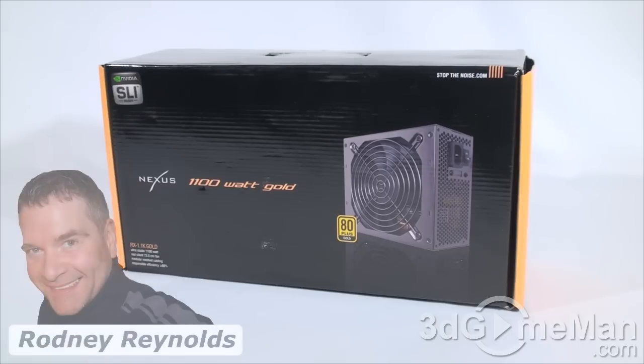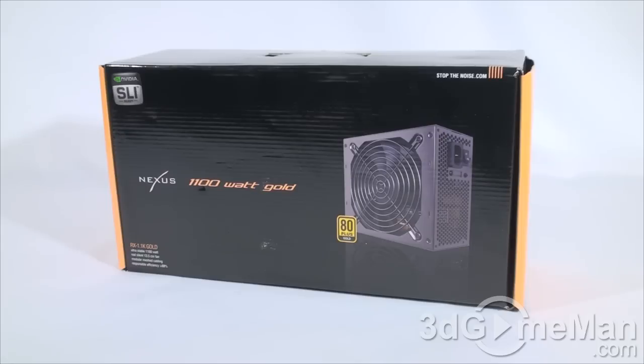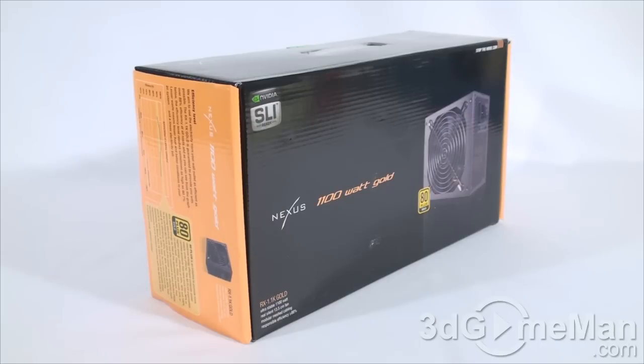Hello again, I'm Rodney Reynolds from 3dgameman.com, and welcome to another video review. Today I'm looking at the Nexus RX 1.1K 1100-watt Gold power supply. The box itself has your typical Nexus colors, and there's plenty of features and specifications on it.